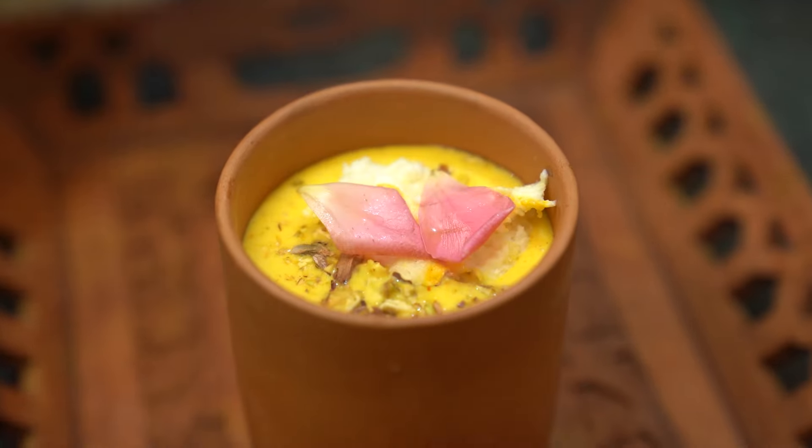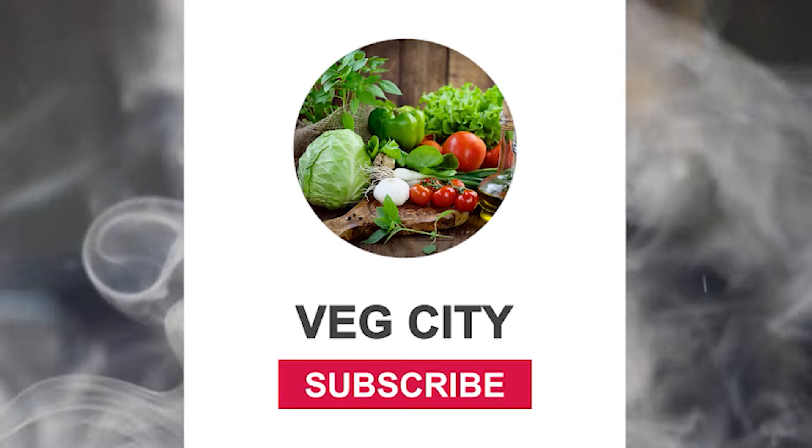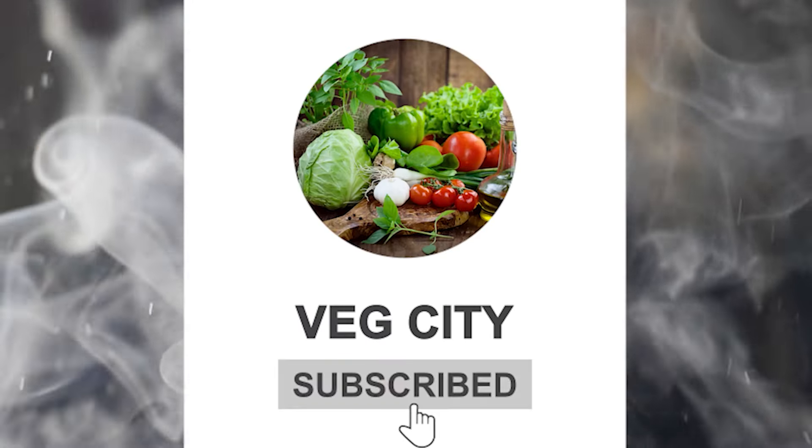Please like, share, and subscribe to our channel, and don't forget to press the bell icon to receive all the important notifications.